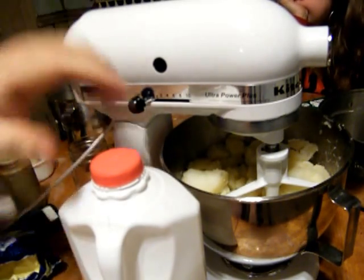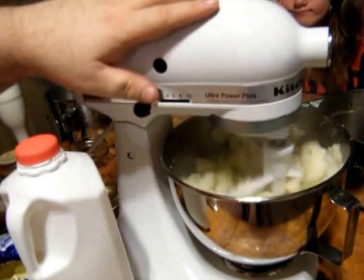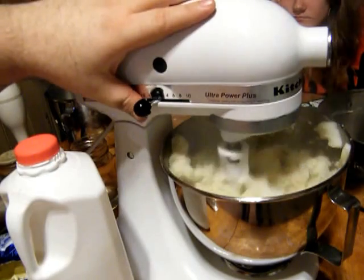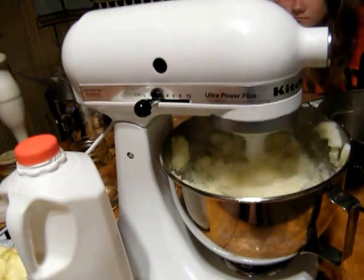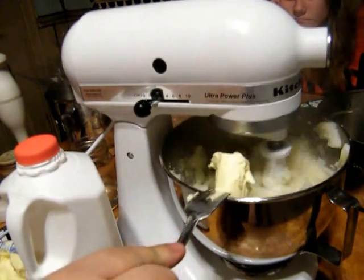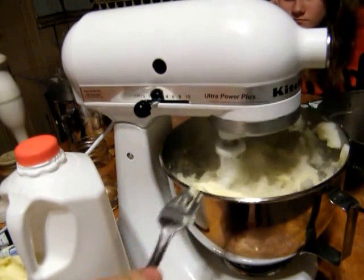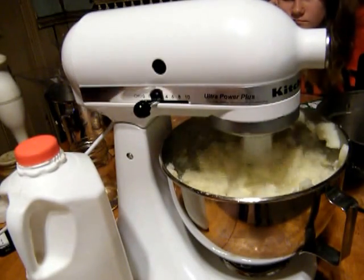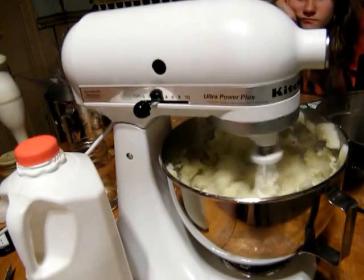Just turn your mixer on low — nothing extreme. We don't want to over-whip the potatoes because that's what makes them gluey. While it's going, we're going to add our butter. You could use brown butter, which is really nice, or just regular or unsalted butter — whatever your preference. I prefer just a regular plain everyday butter. As you can see, it's going together really nicely.